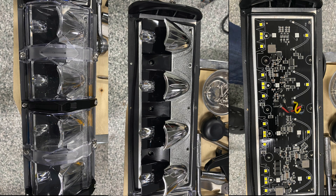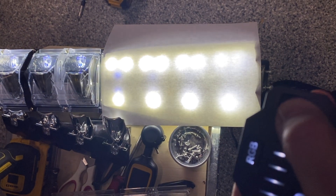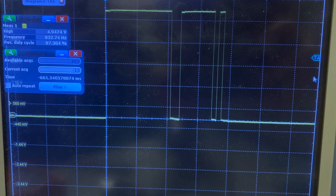The first thing I did when I got the light bar was tear it apart to figure out how it worked. I took apart the light housing, took apart the controller, and hooked up some test equipment to figure out how the light bar was working and what signals were sent between the controller and the light bar. Then I came up with a plan.